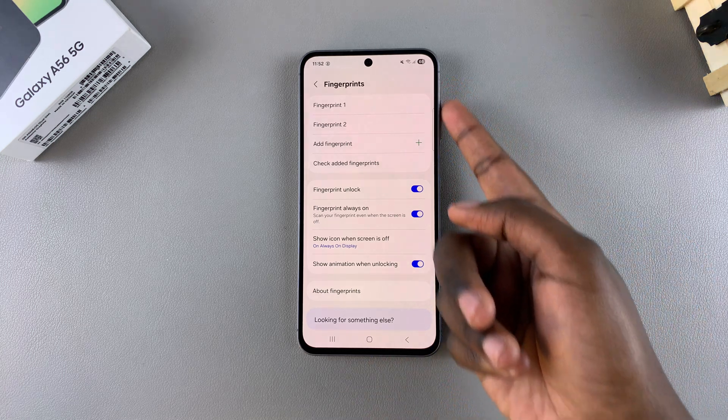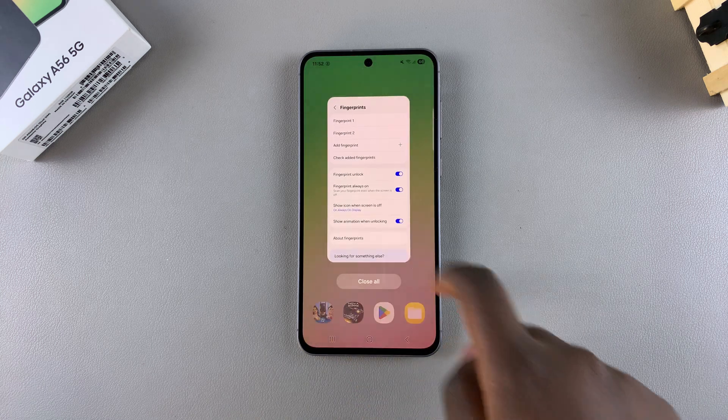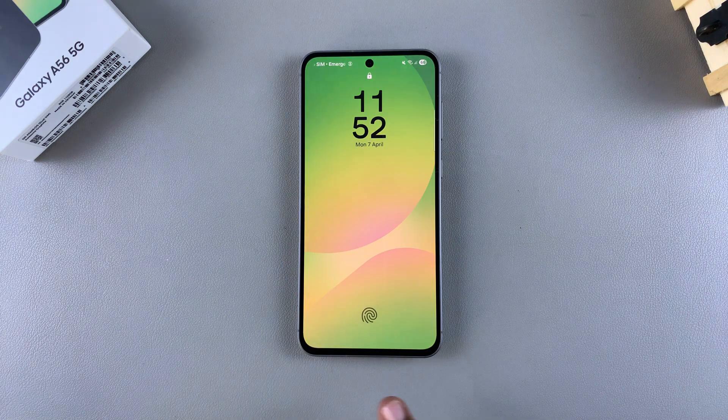Now you can see I currently have two fingerprints registered on my A56. If I ever want to unlock my phone, I can use any of those fingerprints that I currently have registered on my A56 to do so.